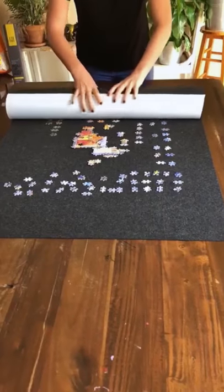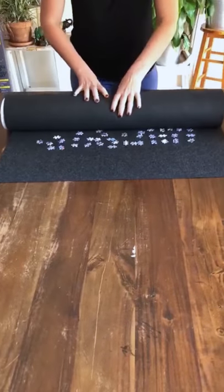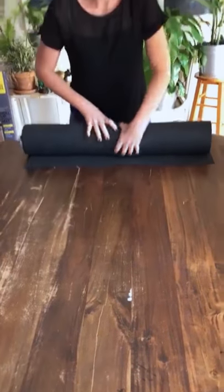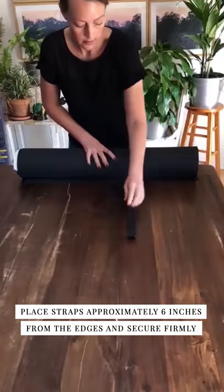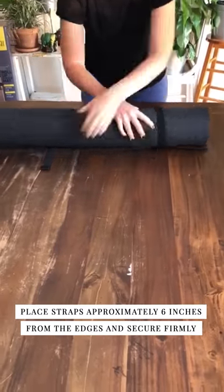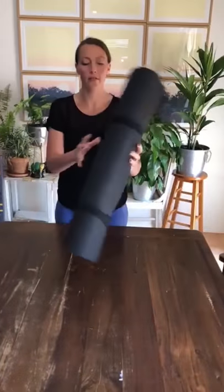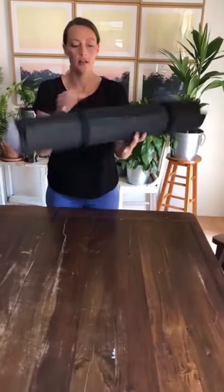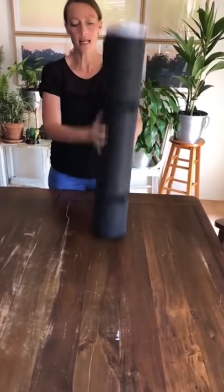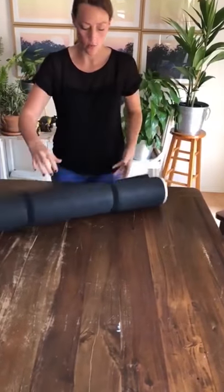This will ensure that it is a tight roll and your puzzle pieces will stay in place. Here's a quick demonstration of just how well the felt and the tube stay together to make sure that you lose none of your work in progress. Let's just see how well that worked.